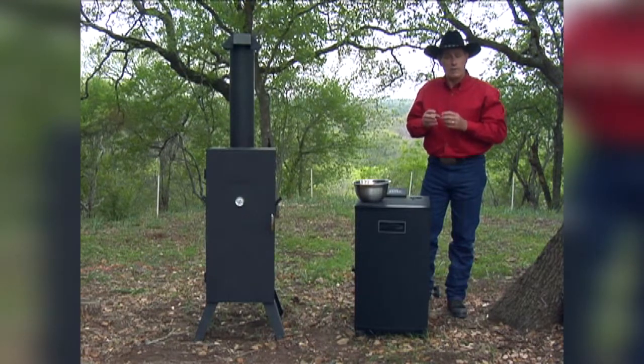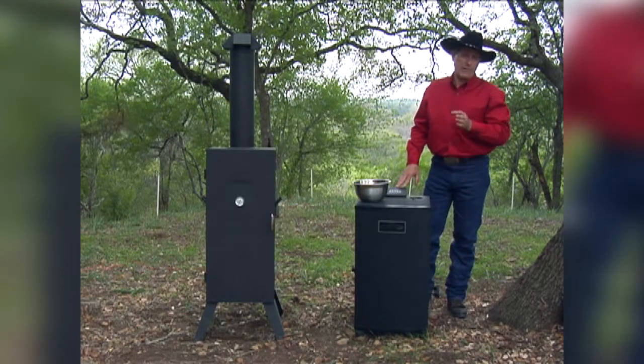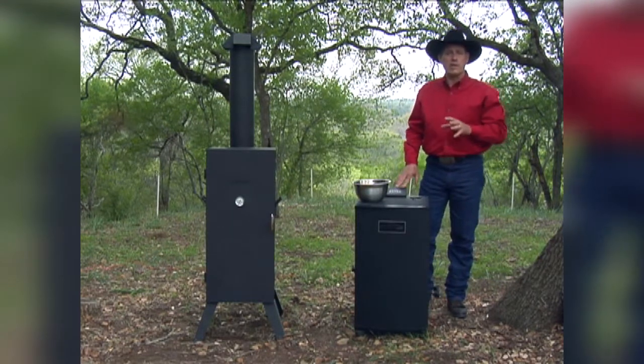It usually takes about five or six minutes and that wood will start generating smoke. Once it starts and we create cinders, we're going to cut the temperature down to between 90 and 100 degrees so we can get a good steady smoke.